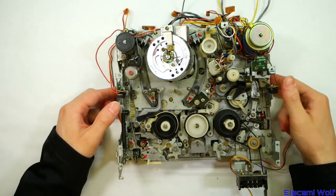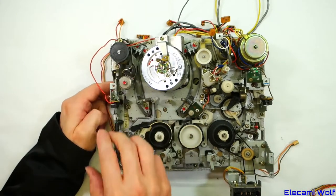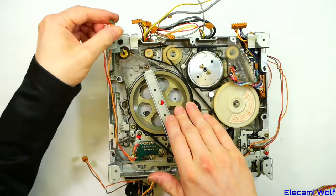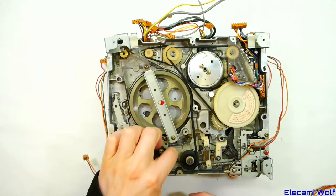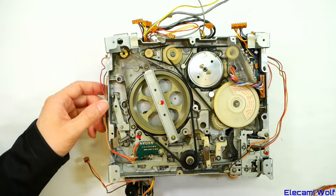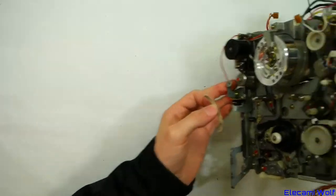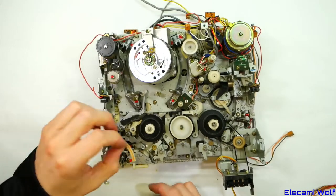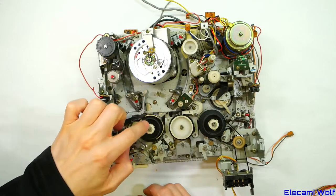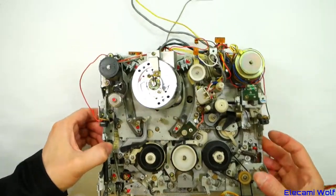Consumer portable VCR mechanism — fairly similar to the other National/Panasonic one we just looked at. The mechanism has a DC motor for the capstan with a belt drive, and that also drives something over here. It might be built on the same cast chassis. One of the most common problems with this mechanism is that the back tension band felt piece loses its glue and falls off. You then get no back tension, the tape gets slack around the head, the picture goes bad, and you lose audio.